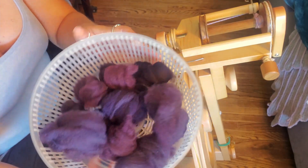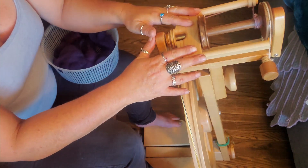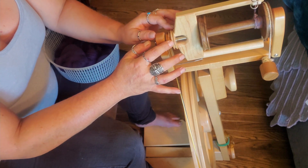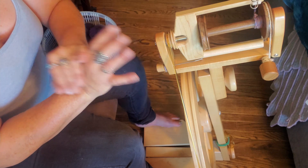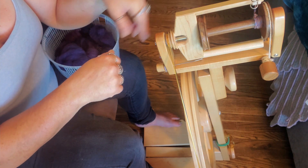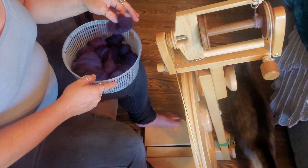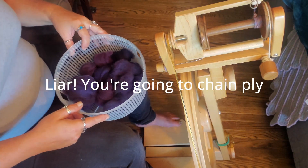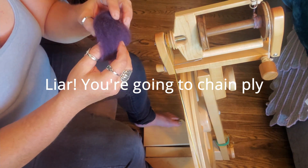I have my little pile of nests. Because this is so springy, I've put my fast flyer on my Lendrum and I'm going to spin very thin, very tight twist. Then I will make an Indian plying bracelet and ply it back on itself, and we will see what we have. I'll do an Indian plying bracelet. So let's get spinning this super springy wool.